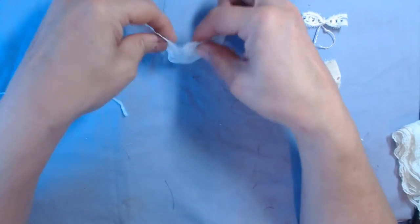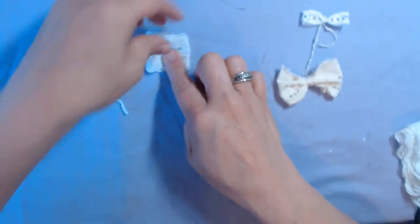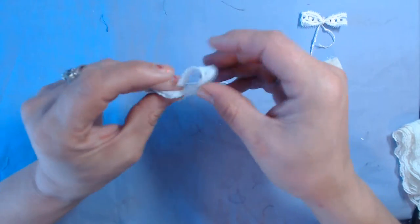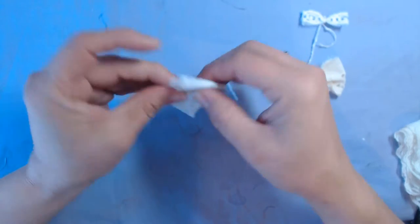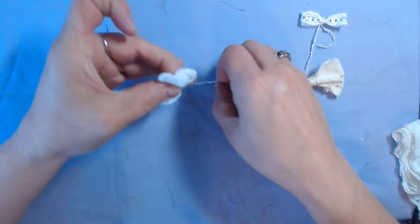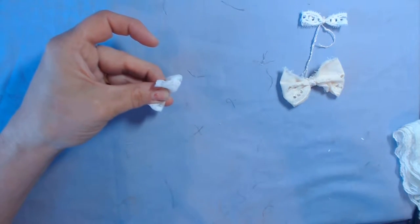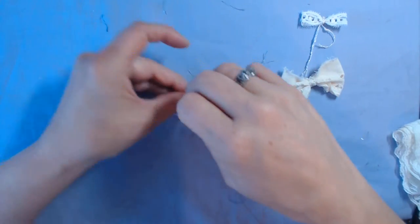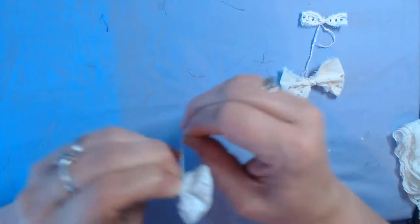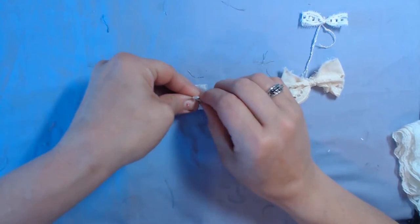So I'm going to cut just a piece of lace, and then what I'm going to do is fold it like this — simple, right. Then I'm going to take it, fold it, and crinkle it up, gathering in the center like that. I'm going to take my string — yeah, we'll use this one — and wrap it around, pulling it tight, and then try to tie it.